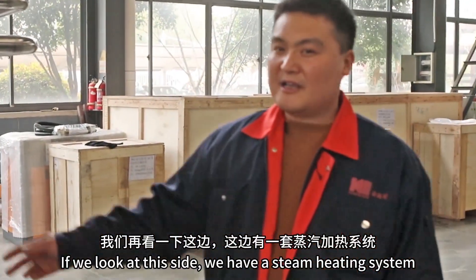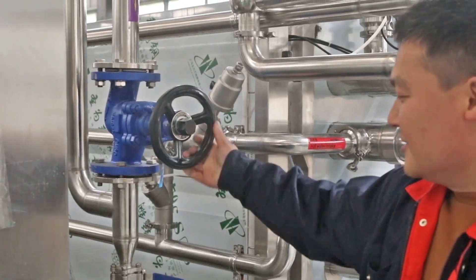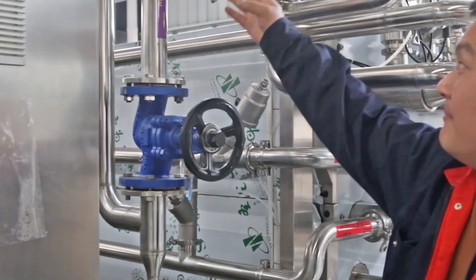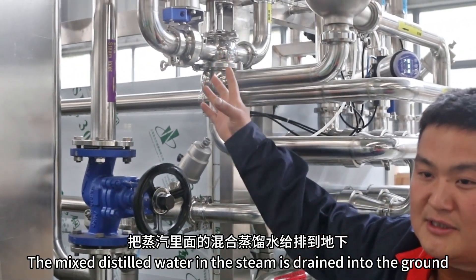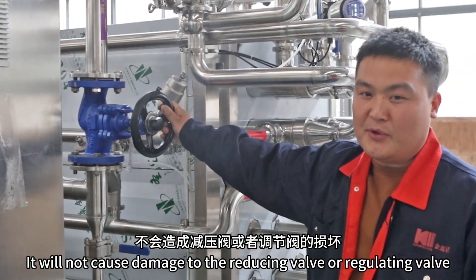If we look at this side, we have the steam heating system. This is the steam stop valve. There is a steam blow-down valve over here. The function of the steam blow-down valve is that when the steam main valve is open, the mixed distilled water in the steam is drained into the ground, so it will not cause damage to the reducing valve or regulating valve.